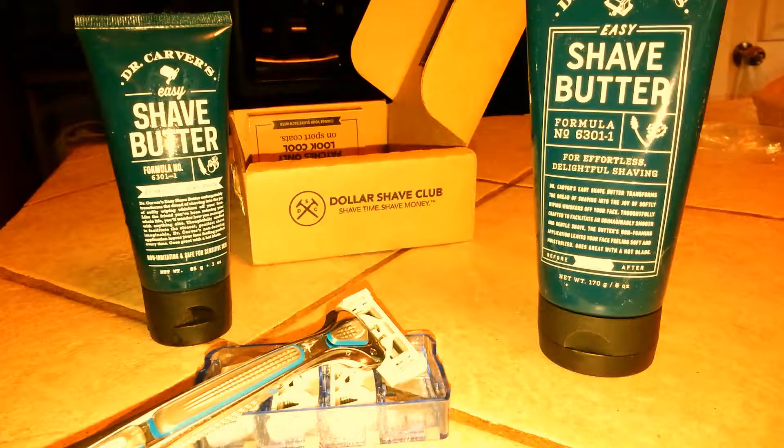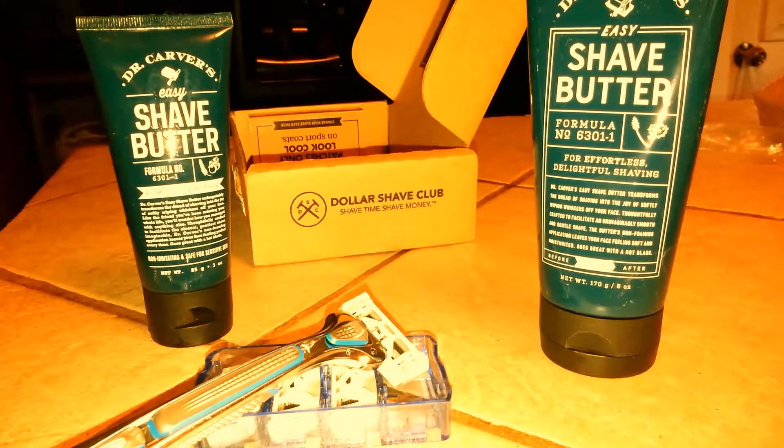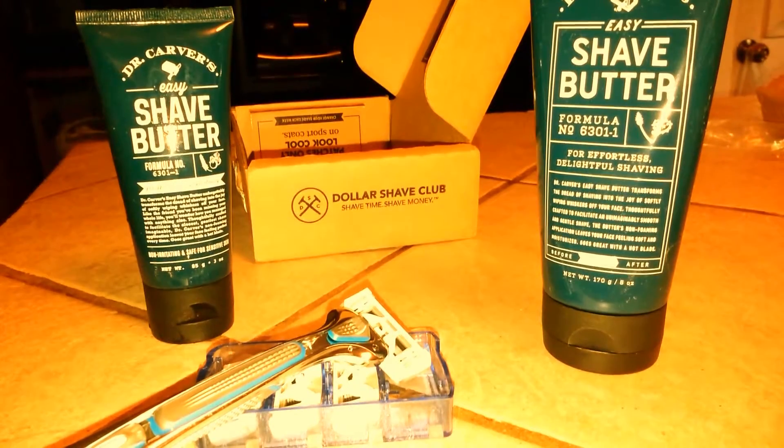Very smooth. Not as messy as traditional shaving cream. But the butter was a little thick, so you had to rinse a lot more and try to get that out of the razor head.